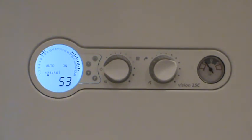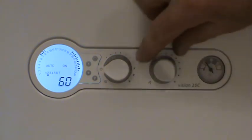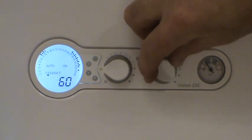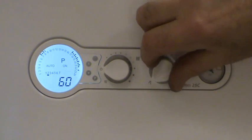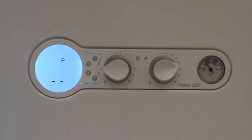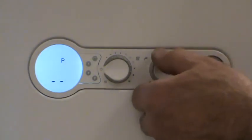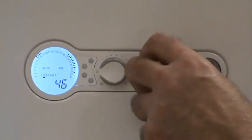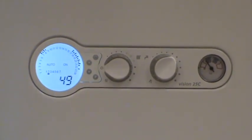If you want to enable preheat, take the hot water selector to maximum. There'll be a stop — force it past the stop and back. P is enabled, and P represents preheat, so the boiler will run just enough to keep itself warm 24/7. If you want to cancel preheat, take it to maximum again, force it past and back, and preheat is now disabled.